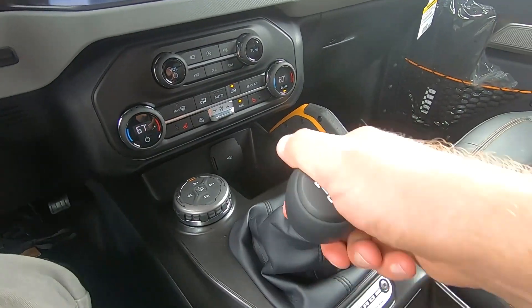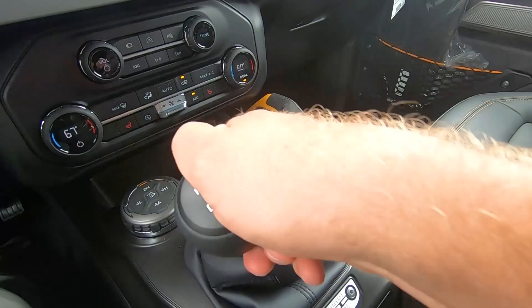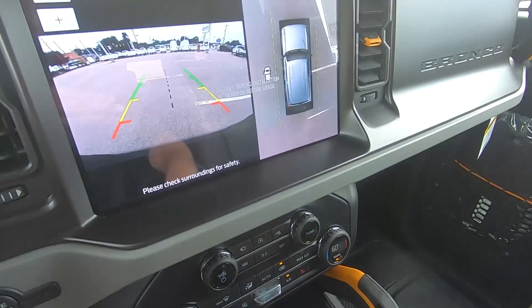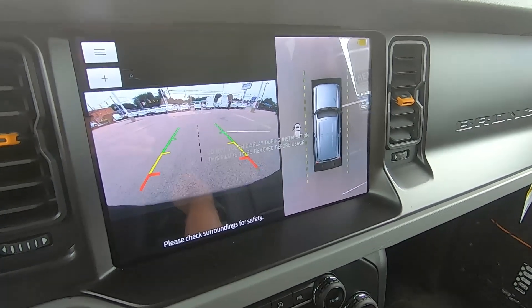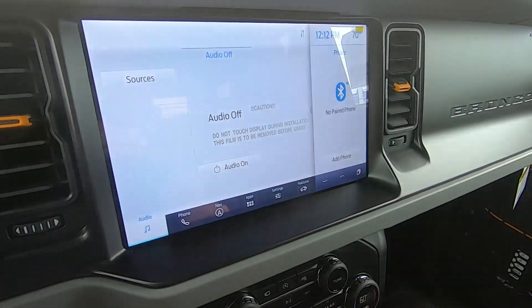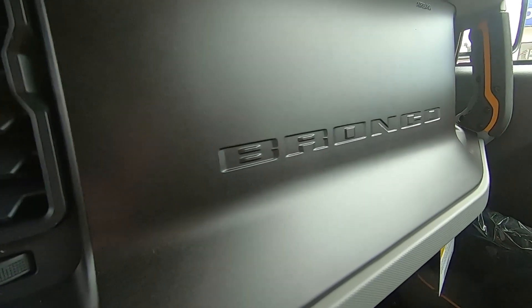Same thing for reverse — lift up. Up there we've got the 360-degree view here on our rear view camera.